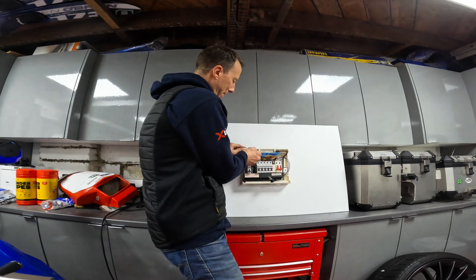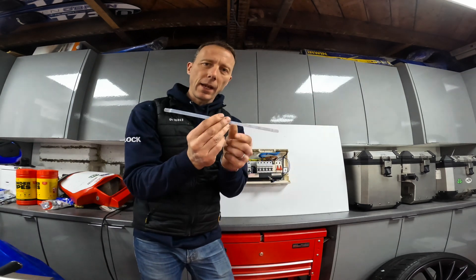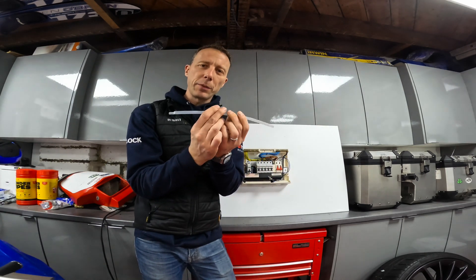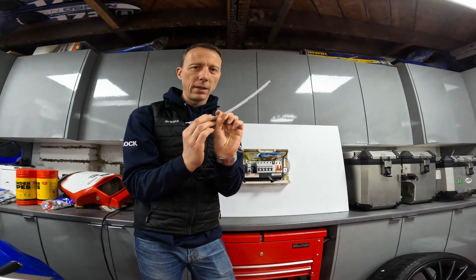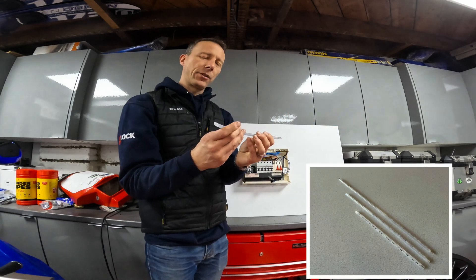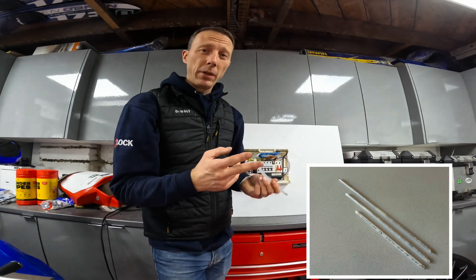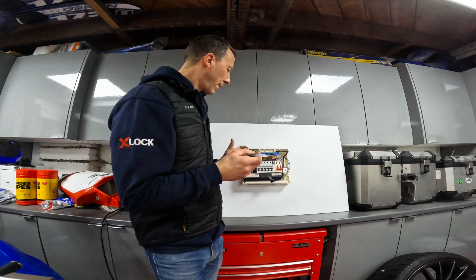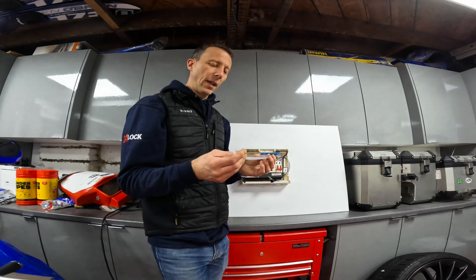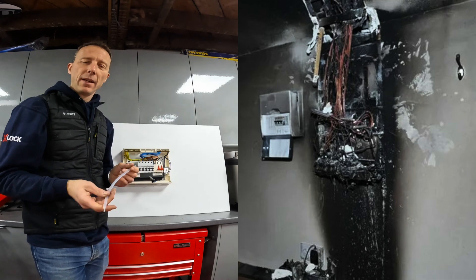Basically this is it — it's a self-contained fire suppression system, and that's all you need. They're available in different lengths to suit any type of enclosure: mailboxes, consumer units. Consumer units is where I think they're going to be most useful, because as we know, fires start in consumer units across the UK every year.